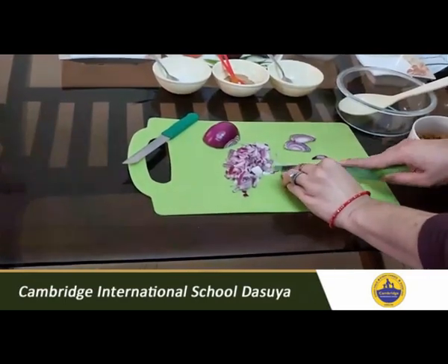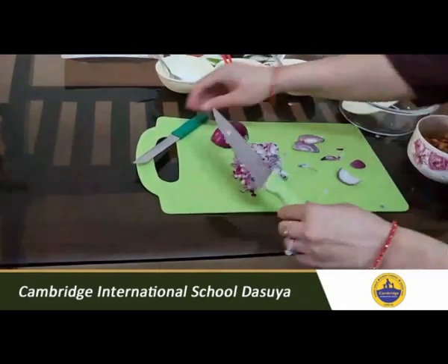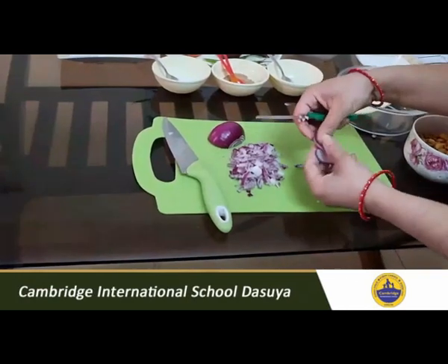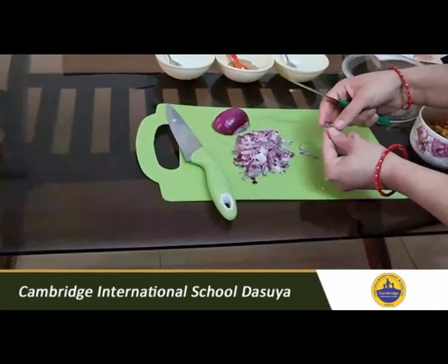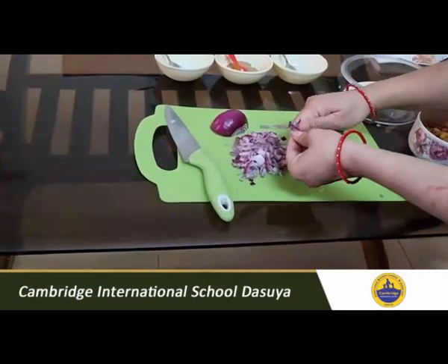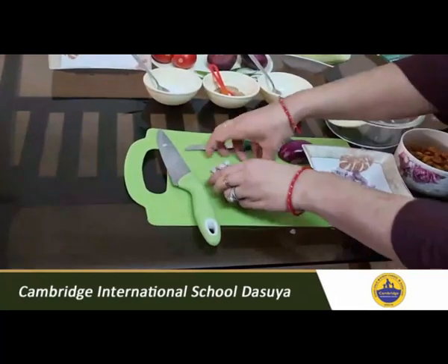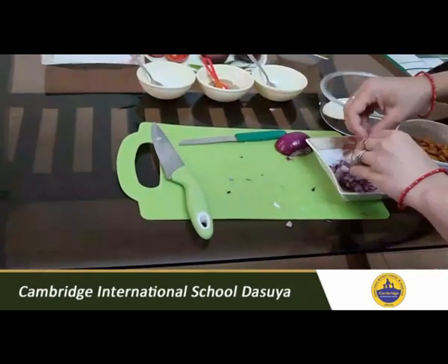I am telling you both ways — you can use the chopping board like this, or you can use the small knife. Hold it like this. See children, cutting vegetables is also an art. You have to learn how to chop vegetables. So these are two different methods. Like this, you have to do the other half of the onion as well and make small pieces. Then take it out into a bowl and keep it aside.